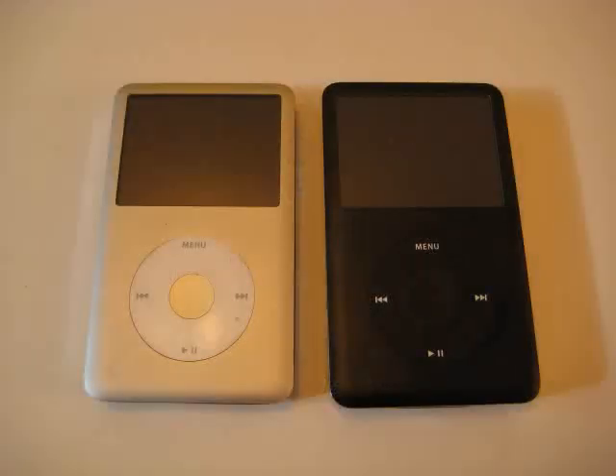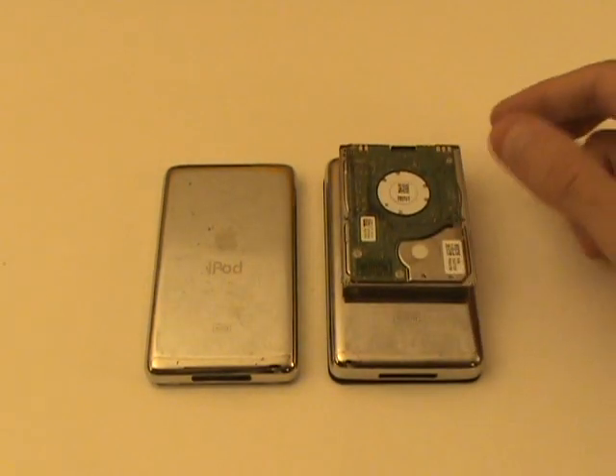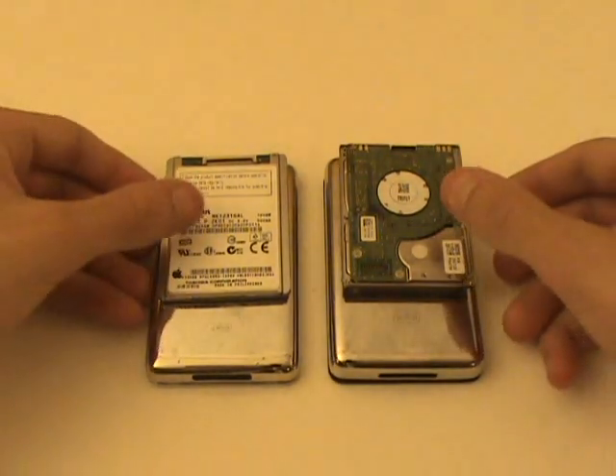Pictured here we have two 160GB iPod Classics. The one on the right is the 6th generation while the one on the left is the 7th. The 6th generation uses a dual platter drive while the 7th generation uses a single platter, and therefore the 6th generation is thicker than the 7th. Today we'll be demonstrating how to replace the hard drive on both of these models.